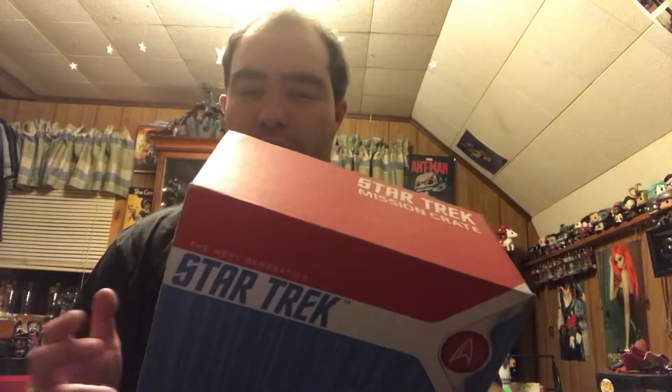It does seem like a very small box compared to the last one I got, which was the shuttlecraft that came with the Enterprise — kind of a one-of-all type deal. They kept delaying this box mostly because of the actual shipping crate itself. They officially finally shipped it out, and I'm very excited to finally get this in my hands. I wanted to go through and unbox it for you, so let's see what we've got.